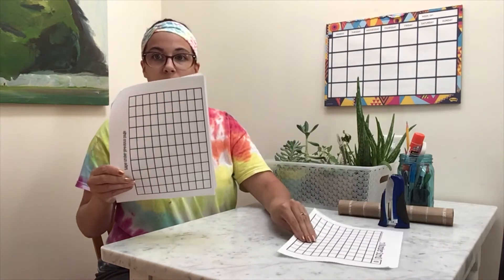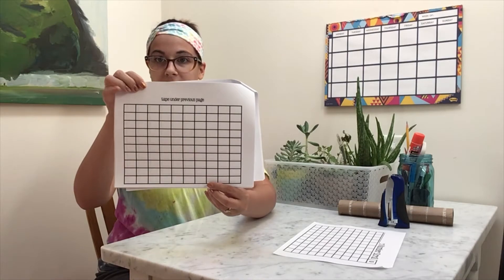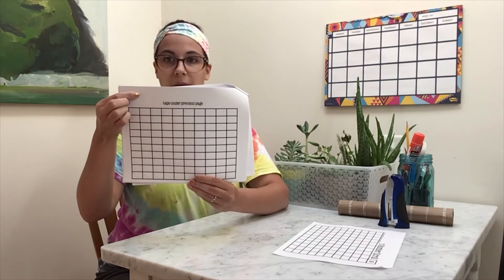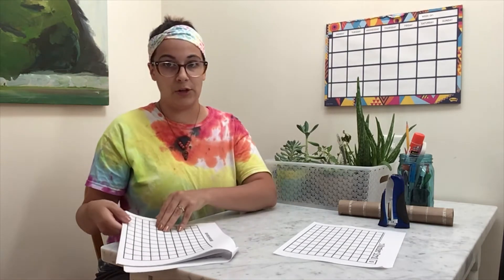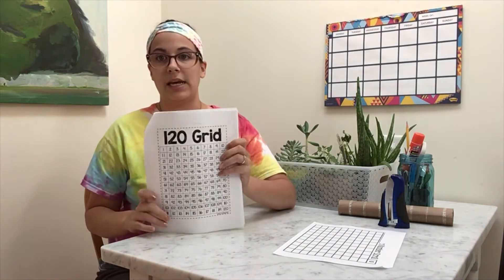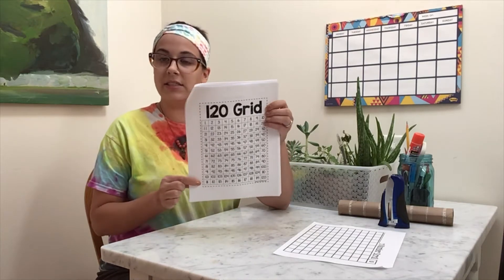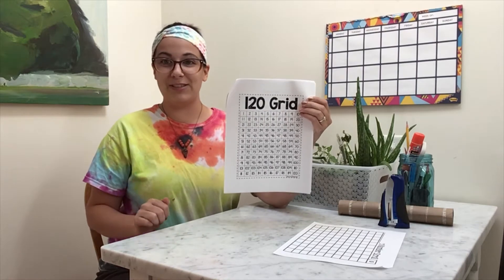You're going to find this one first, and then you will find a series of pages without the name at the top. It says 'tape under previous page,' and when we get to that next page we're actually going to use glue because all of our youth have been provided with glue — if you have tape you can use tape. The other resource I want to use today is my 120 grid, which I can use to help me when I'm creating the first page of my number scroll.